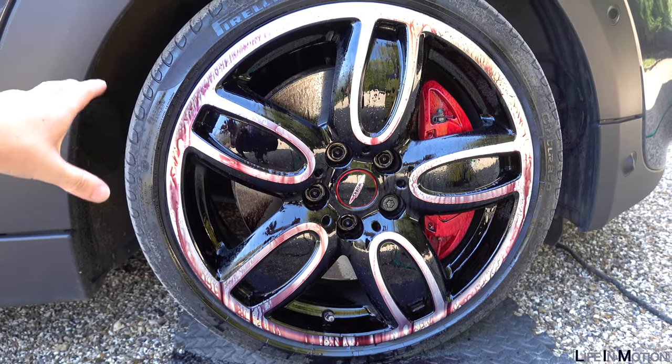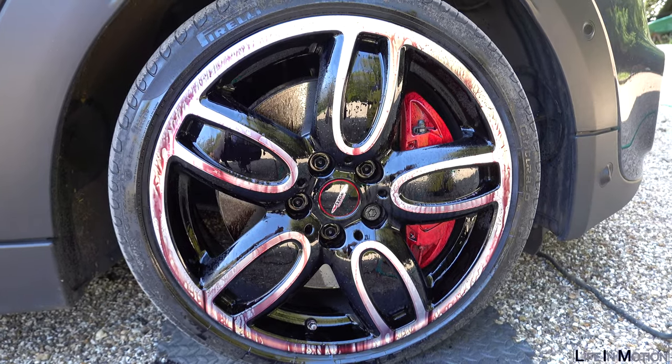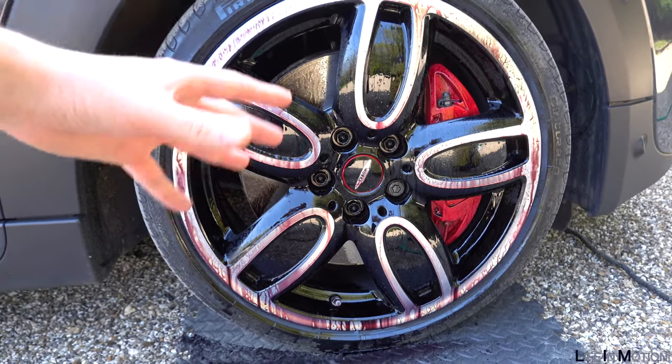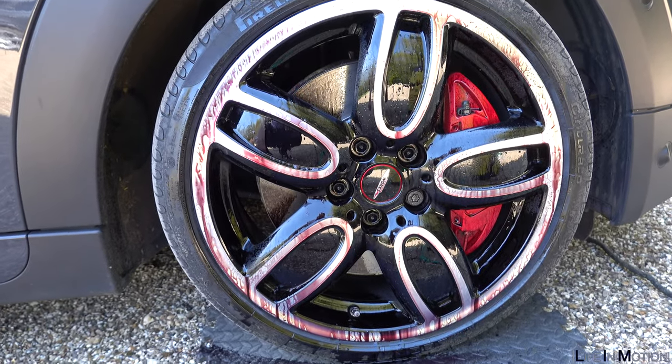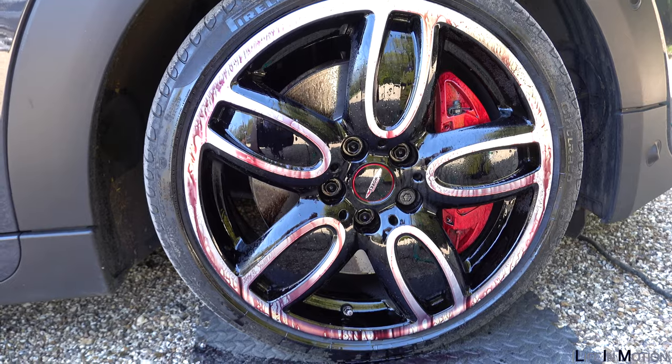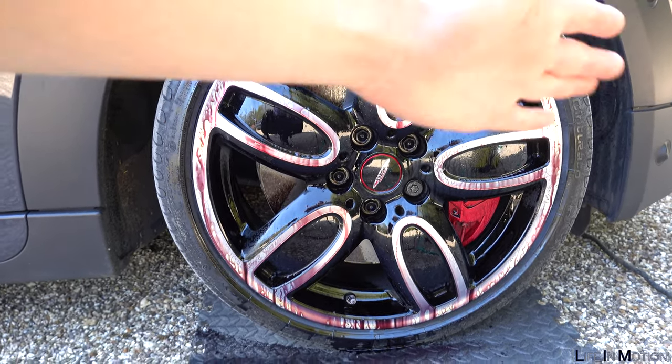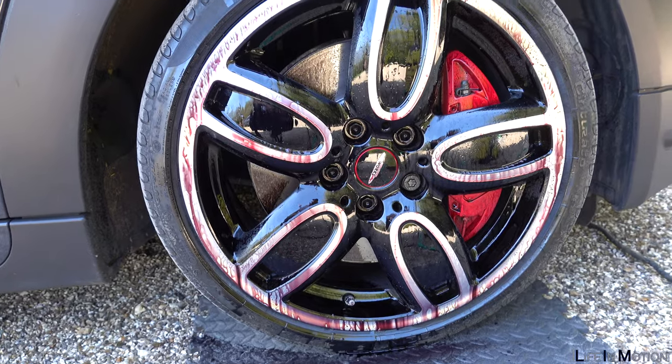It's only been on there about a minute, maybe a minute and a half, and you can start to see it's really starting to turn red. That signifies a lot of brake dust — this is the front wheel so it's working a little bit harder, but it's really starting to look good. Just make sure you don't let it dry, so in a few minutes I'll get the jet wash and wash it all off so you'll be able to see the results.